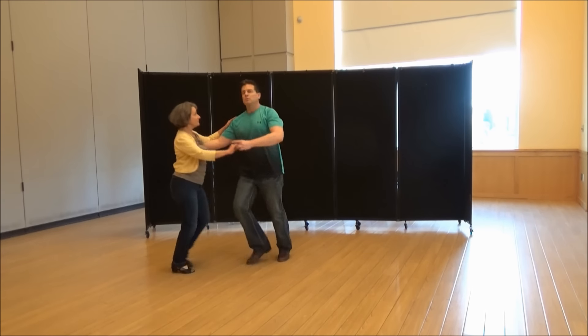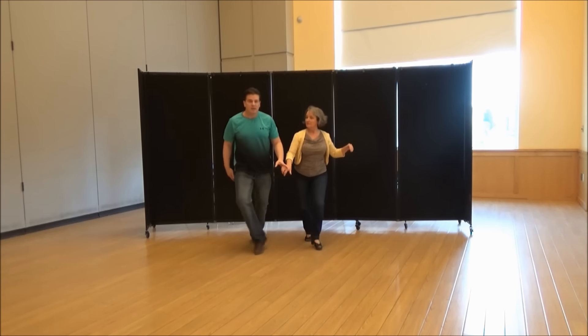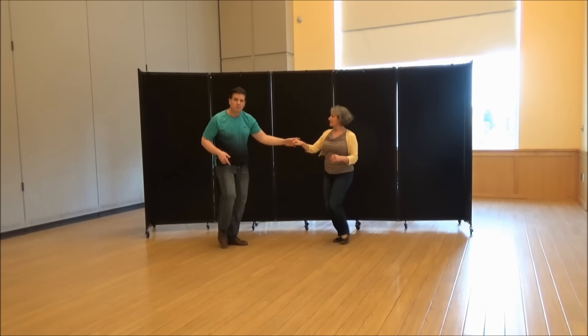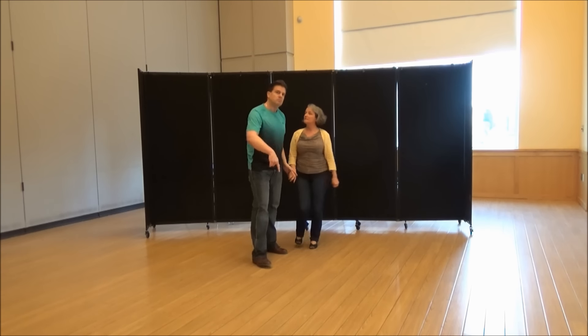One, two, three, and four. Five and six. Five, six, seven, and eight. One, two, three, four. Triple step. Take that big step — that's what we call that.